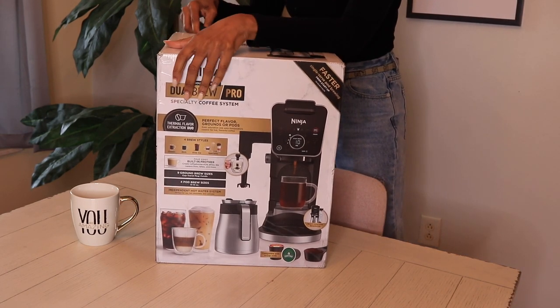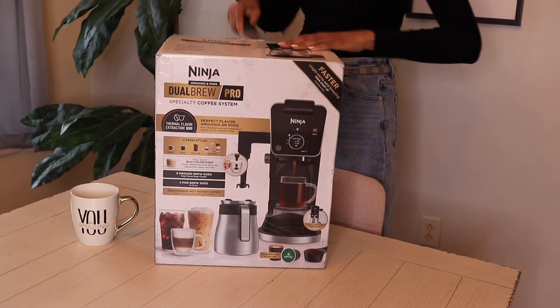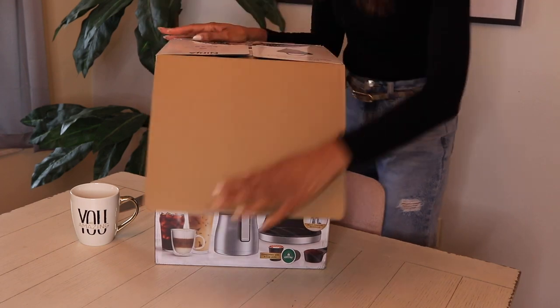I tried to actually purchase this from Target, but they were sold out, so I ended up getting it through Fist.